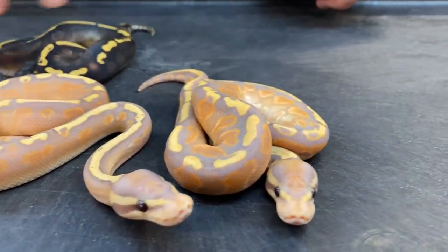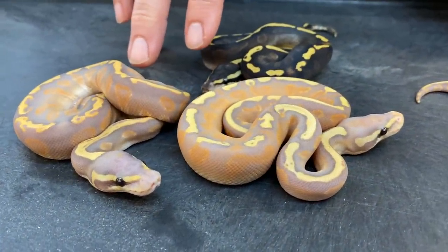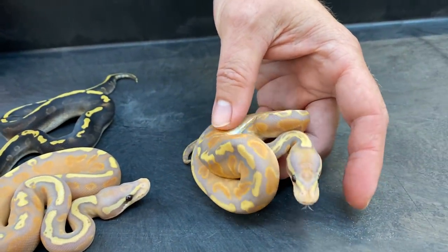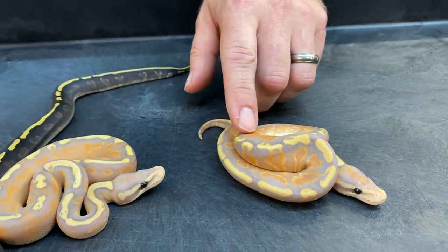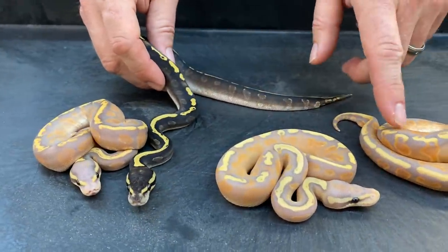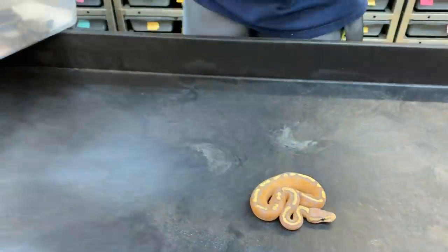All three of these are my favorites — it's just so cool. These two I believe are both Banana GHI Mystic Yellow Bellies. This one's got to have Mystic in it too, since the mother was a Super Mystic. This one might be without the Yellow Belly. I think these two are Banana versions, and that third one is the same thing but without Yellow Belly, possibly. I'm not sure — I'll have to really look at these. Anyway, let's move on.